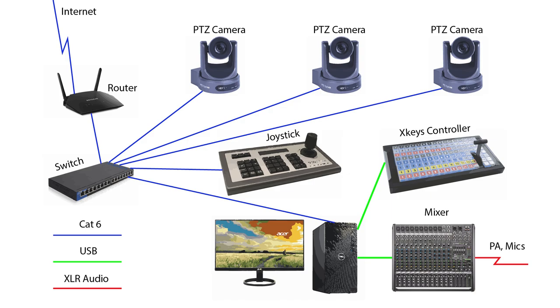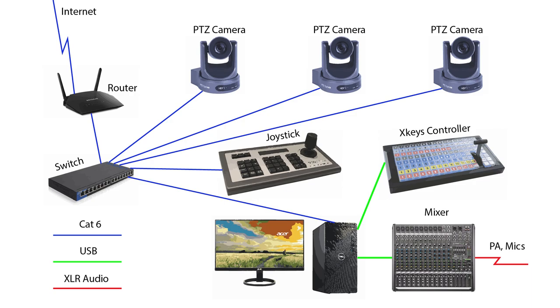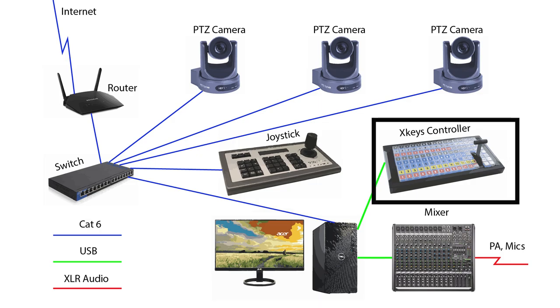The switch is also connected to a PTZ joystick controller using a single CAT6 cable. This unit provides remote control of the three cameras. The switch also goes to a PC computer using a single CAT6 cable. Shown here is a desktop computer, which is less expensive than a laptop and provides more flexible expansion as needs come up. Of course, you may substitute a laptop if needed. The computer is connected to an X-Keys video switcher using a USB cable, which provides video switching between cameras during production.